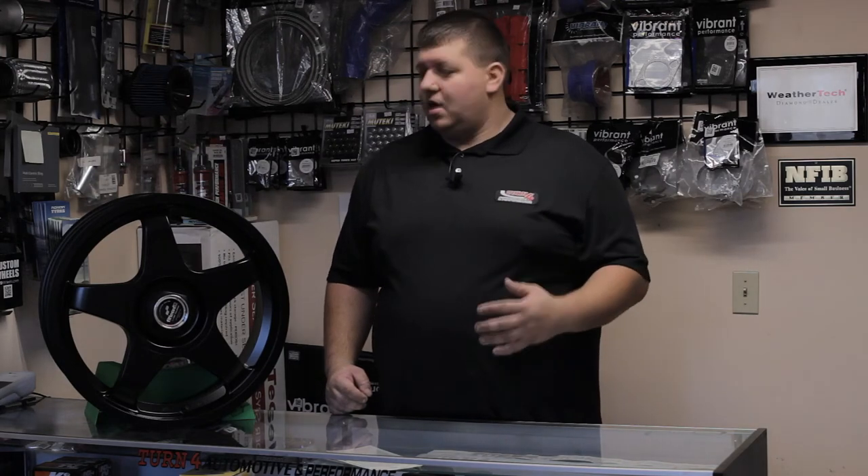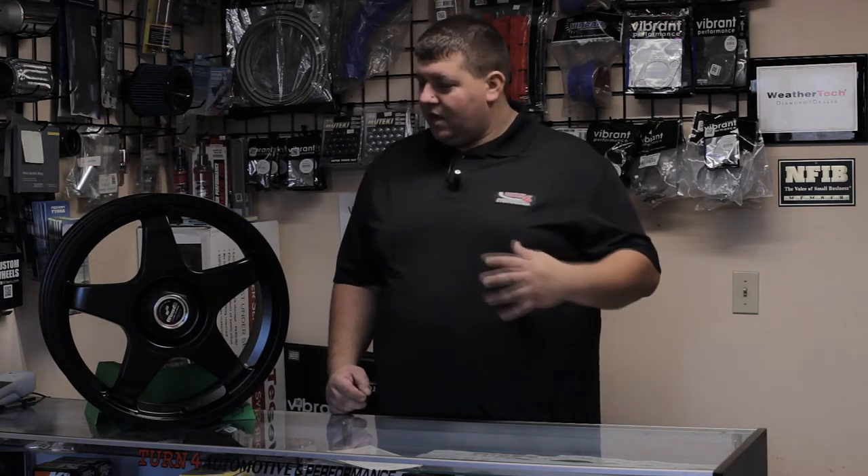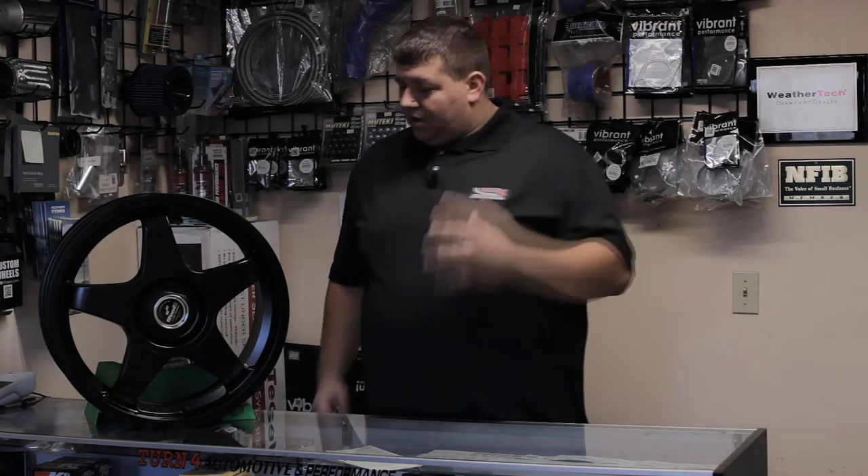This one here is a 5x120 for your BMW and your Chevrolet Camaros, Corvettes, stuff like that. And it also has 5x114.3 — the most popular bolt pattern — so these will be easy. If you do ever want to get rid of them, you can go resell them easily with multiple fitments.